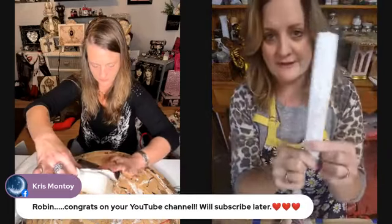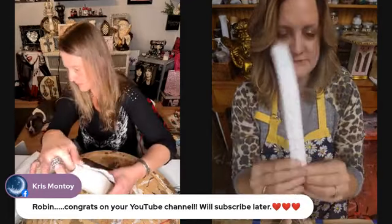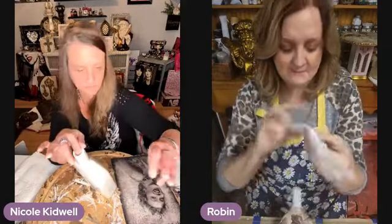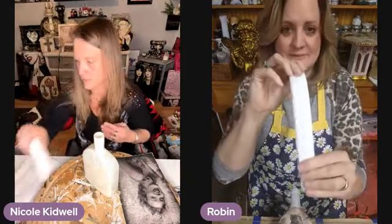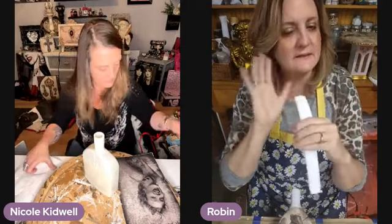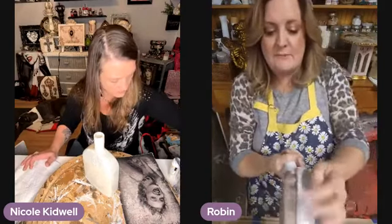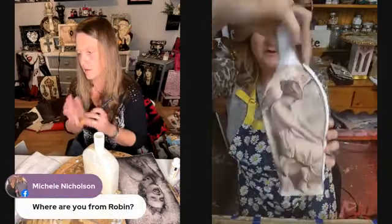Earlier I poured these out of resin — they're just IOD molds. I don't sell IOD molds, I sell LeBlanc molds, but I use these just because they fit my bottle better. While the resin was still flexible — because when you pour resin, it'll be flexible for literally like five minutes — I bent them to the shape of my bottle and taped them down so they dried to fit the bottle like that.